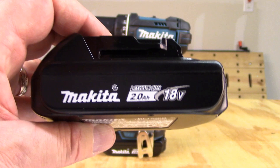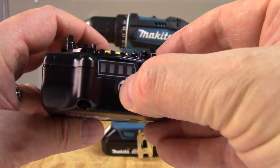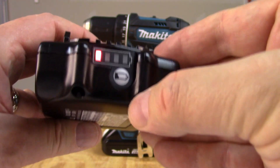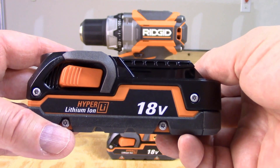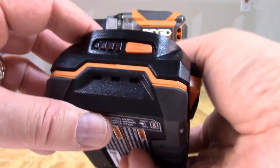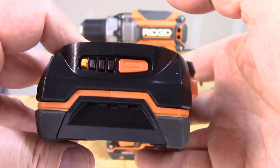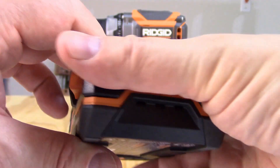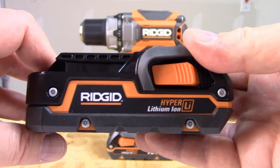The Makita battery is a 2-amp-hour lithium-ion battery and, like most drills in this category, it has a charge indicator to help you manage the charge better. The RIDGID comes with two 1.5-amp-hour lithium-ion batteries, which also have a power indicator to allow you to manage them more effectively. Replacement batteries are sold in bundles running around $99.